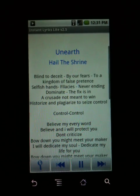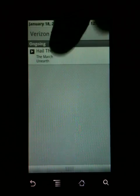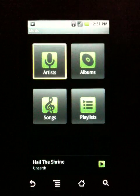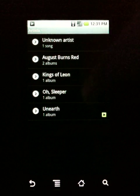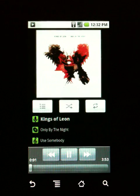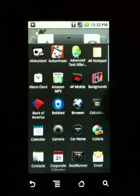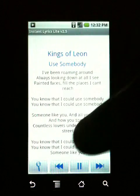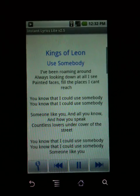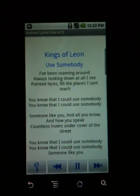If you want to change the band or artist to a different one, you bring your drop-down, go to the music, click on menu, library, and you can change it to whatever. Let's take it down a notch and go to Kings of Leon — click on home, then open up Instant Lyrics, and voila, there it is. That's called Instant Lyrics; it's free in the Android market. They do have a donate version — I think it's just ad-free, that's the only difference.